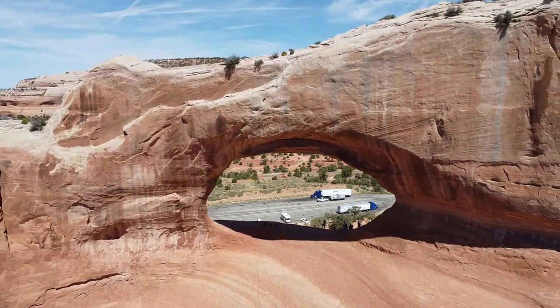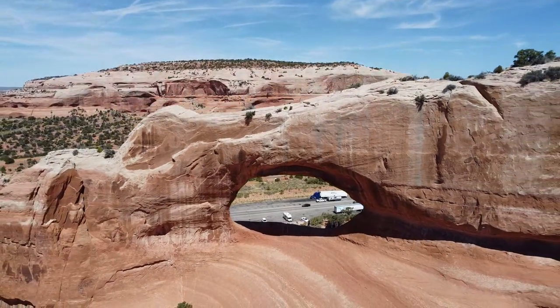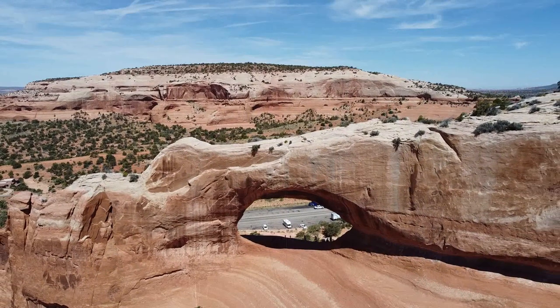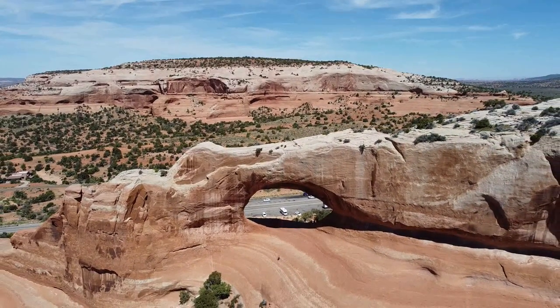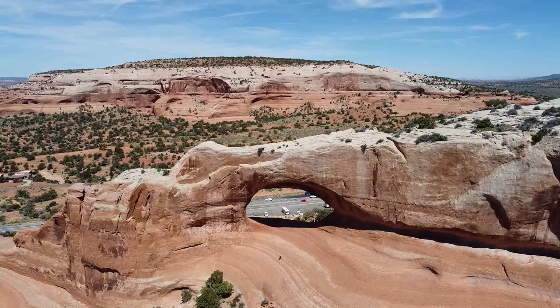The arch has a span of 92 feet, 28 meters. It's 46 feet from the floor to the roof, which is 14 meters, and it's 9 feet wide at the summit — 3 meters.